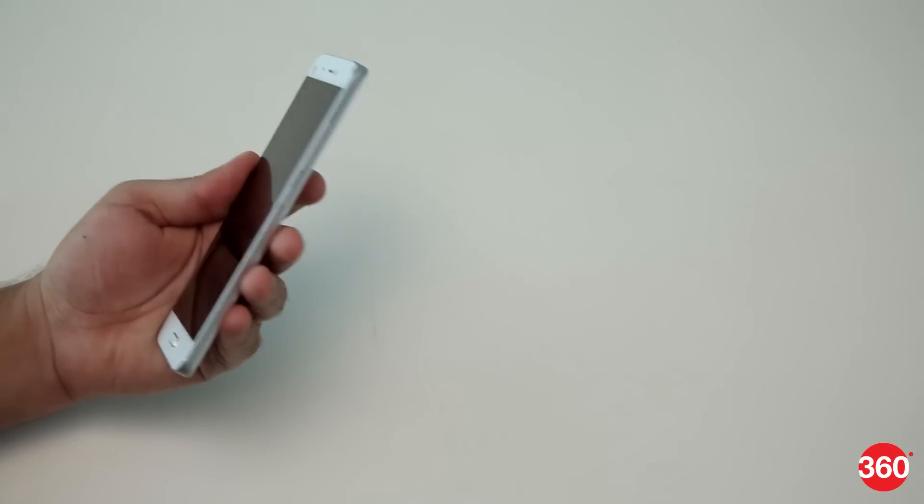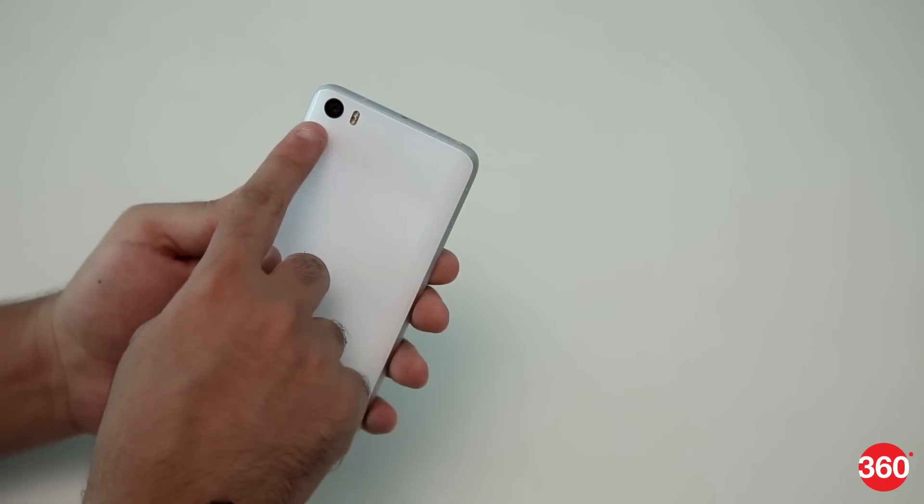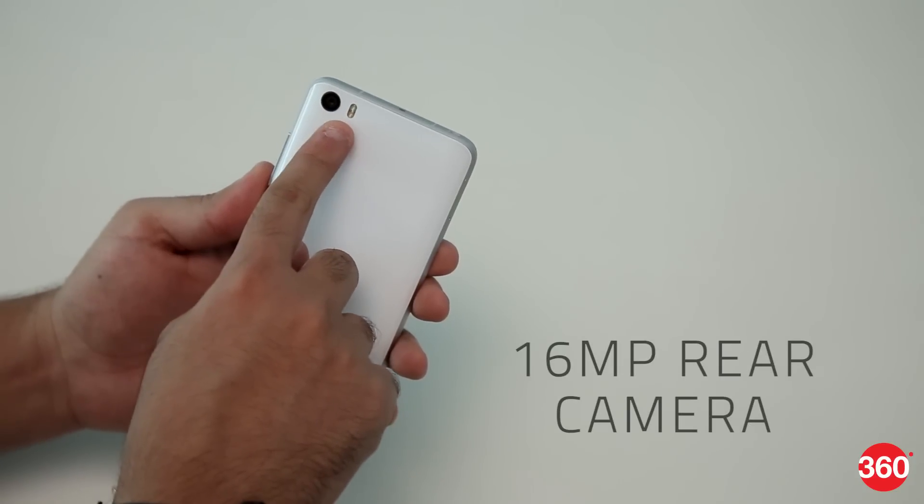The Mi 5 doesn't support expandable storage, so there's no slot for a microSD card. The back of the phone has the 16MP camera and flash.